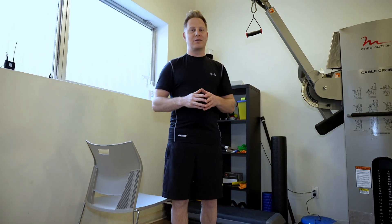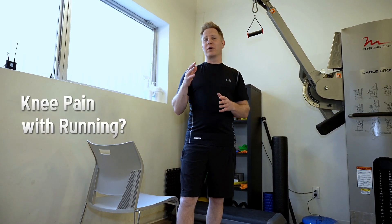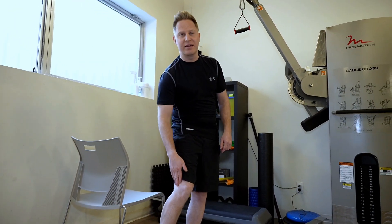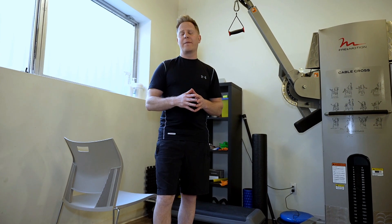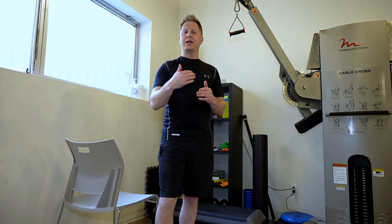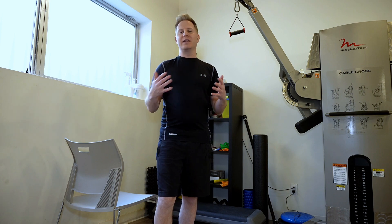Do you like running for exercise? That's great — running is a really good exercise. Unfortunately, a lot of people do experience knee pain with running. A lot of times it's right over the patellar tendon, or it could be on the outside of the knee, the iliotibial band. Here are some exercises for runners, both to help manage knee pain and also to help prevent knee pain.